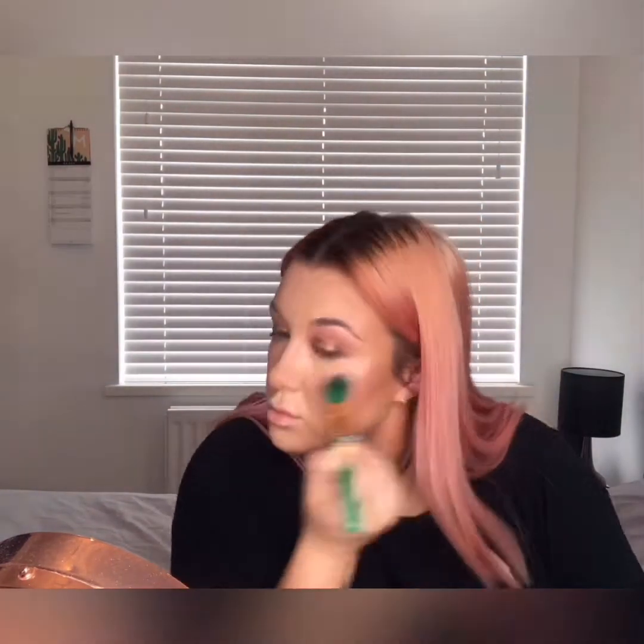I'm going in with blush using the Real Techniques blush brush and the Milani Very Berry powder blush. Then after that I'm going in with the Jordana Ticia Prom Queen blush. For highlight I'm going in with the Stila Heaven's Hue Highlighter in Kitten, followed by the MAC Soft and Gentle Mineralized Skin Finish.